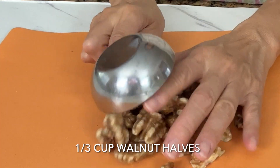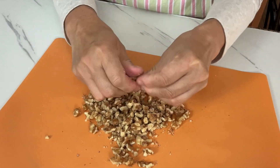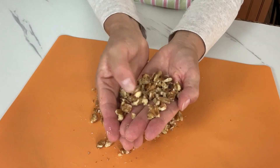In the meantime, break some walnuts into small pieces. As you can see, they break apart easily by hand — no knife needed. You can also use different types of nuts or seeds like almonds or pumpkin seeds. Use whatever you have on hand.